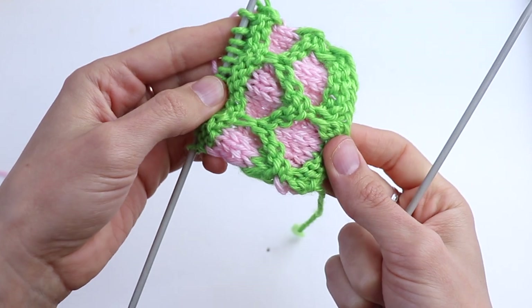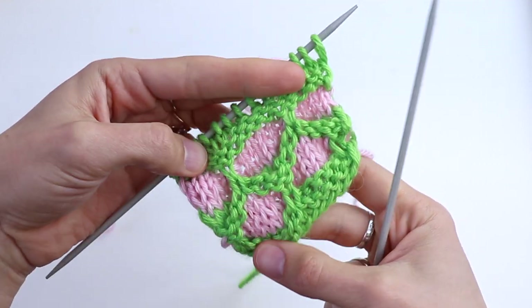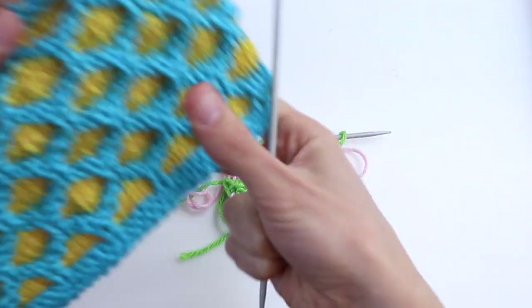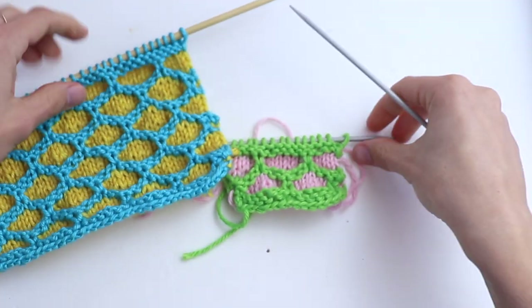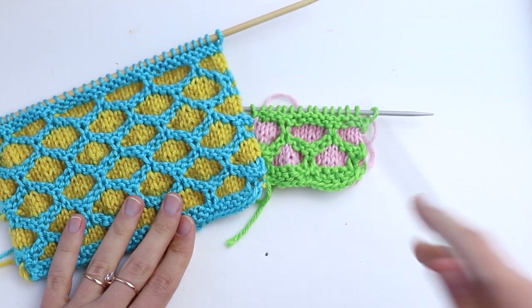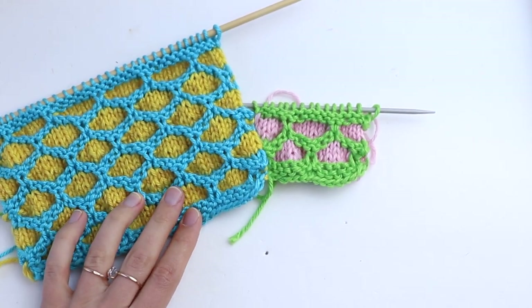Now pick up the pink color and knit four more rows in stockinette stitch. Thank you guys so much for watching this tutorial with me. I hope you enjoyed. Please subscribe to my channel and see you soon. Bye-bye!